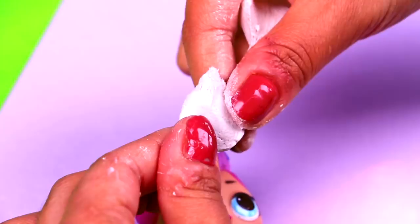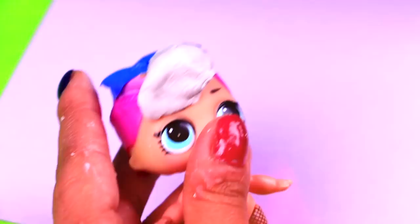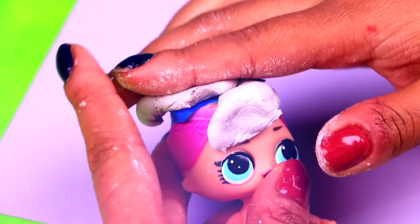Next we will add more clay on top. We're going to extend the clay to cover the original hair of our LOL doll, and we will model this so then we can add the ponytails. Before the clay on the hair dries, we're going to use this modeling stick to create texture on the hair. We're marking thin lines all over the clay to form hair strands.